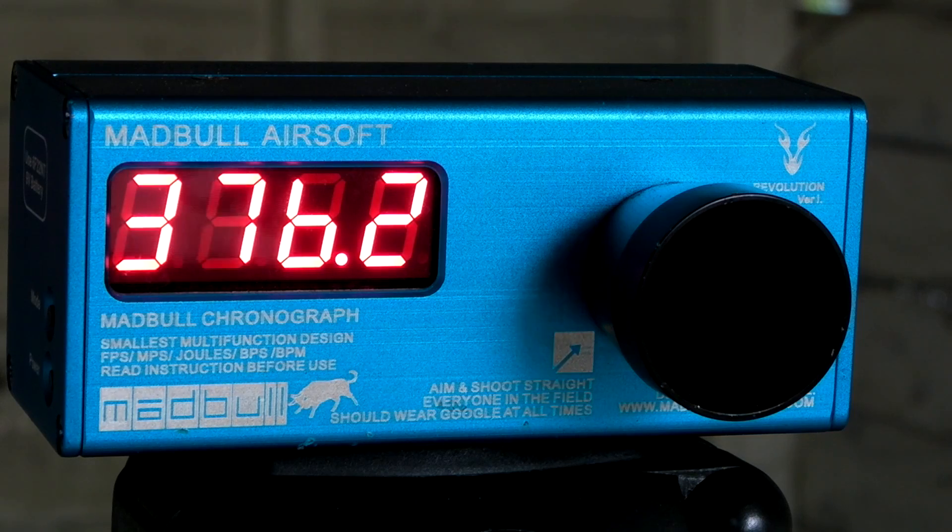Despite that 450 feet per second first shot — that's going to hurt like crazy — this gun will probably average around 400 feet per second when it's a little bit warmer outside. On a 60-degree day in Portland it'll be about 380, but 400 feet per second seems to be the average, and that's actually about perfect. It's perfect for woodland, and you're never going to be taking this gun to CQB unless you want to knock people out or poke their eye out.